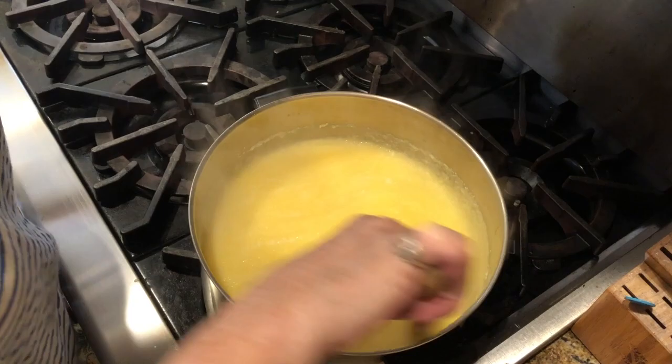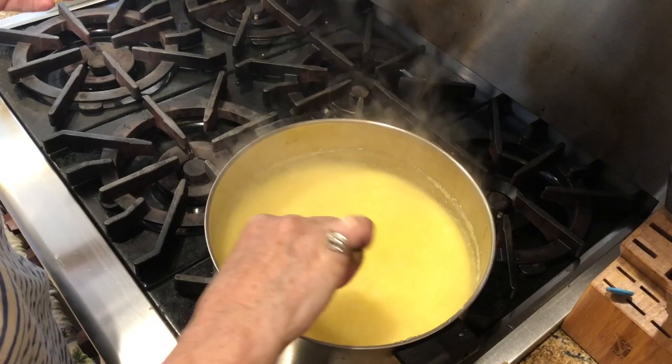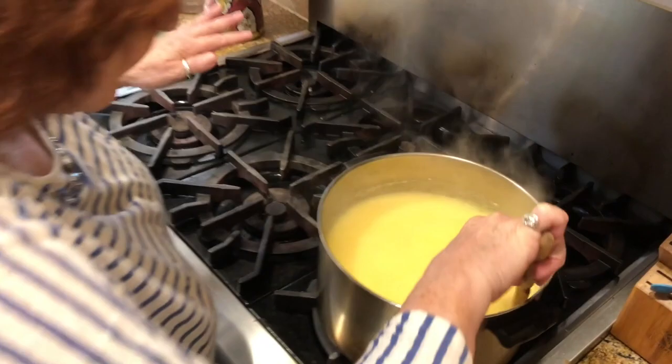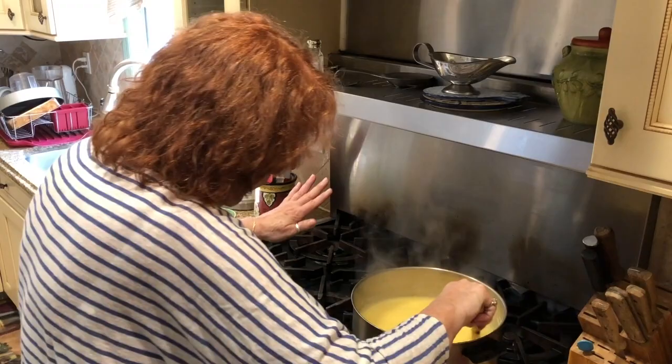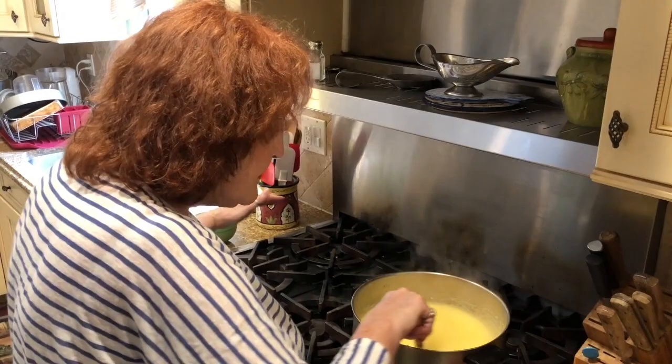Oh, look at this — isn't this wonderful? Now what I'm going to do is bring the pot over to the counter. With my accent, I'm sorry — it's a New York accent. Everybody makes fun of me. I was in Georgia once on a sales trip with my company when I was working. I'm retired now — semi-retired. I write cookbooks, I have a YouTube cooking channel, and I have my website, Hedy's Place.